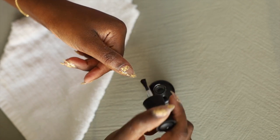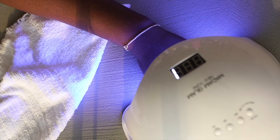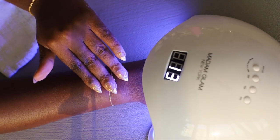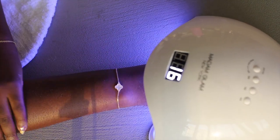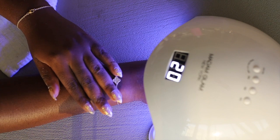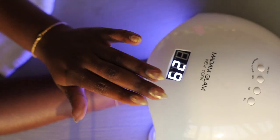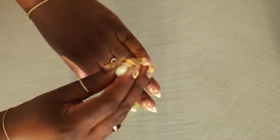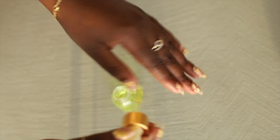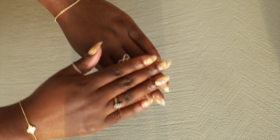I didn't record me applying the top coat, but this is the base coat — I apply one coat of base, cure it, then go in and apply the top coat and cure it again. The base coat, top coat, and lamp I'm using are from Madam Glam. I should have a coupon code from Madam Glam down below — if I do, I'll leave it there.